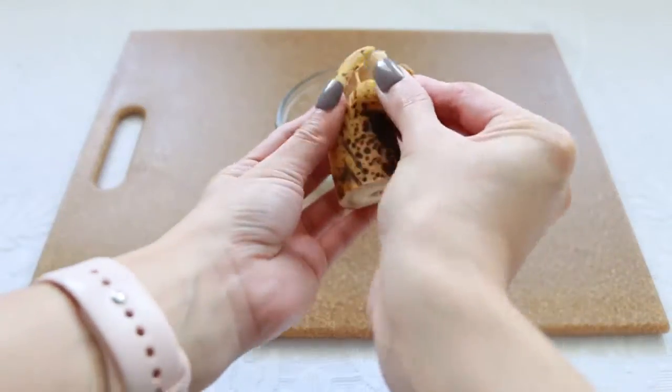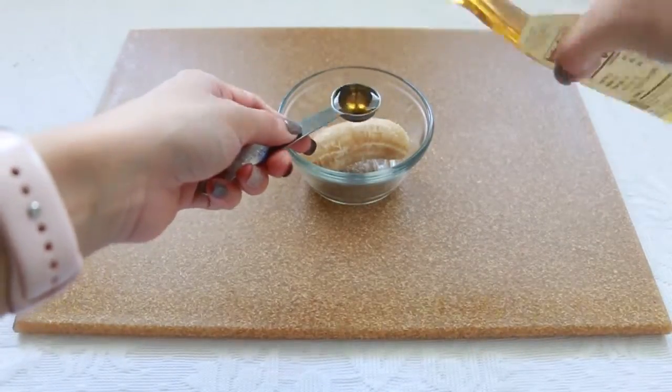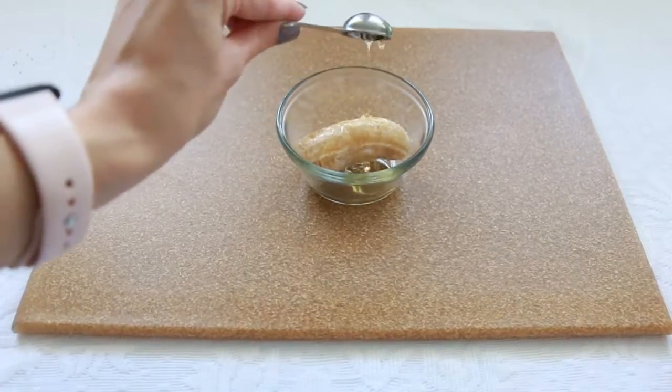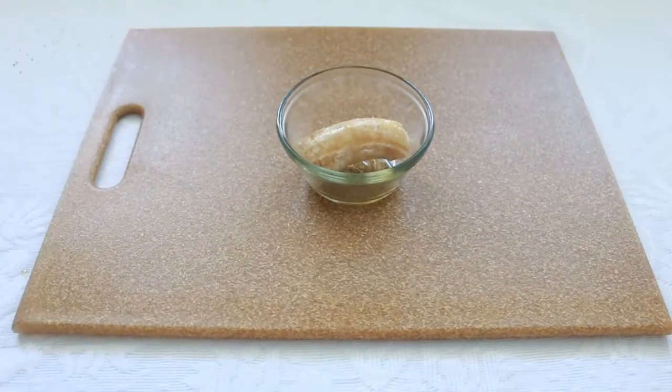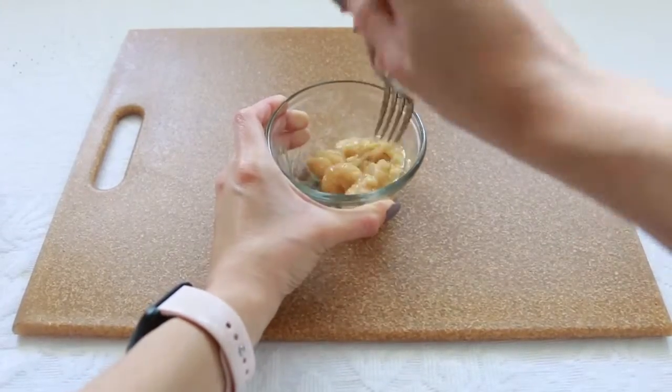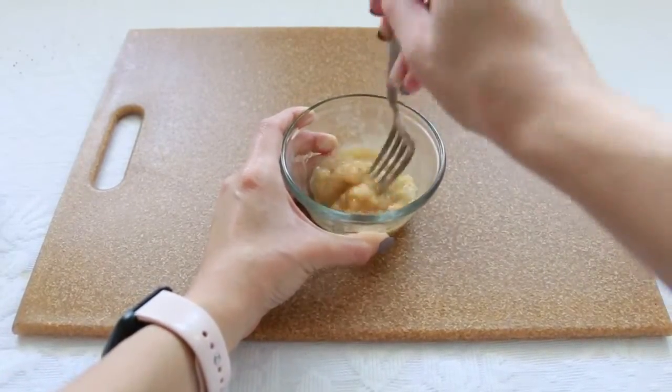The next hair mask is this one with bananas. I already made a video with five strange uses with banana in case you want to check it out. What I used was a ripe banana — I make sure it has spots, because if it doesn't have spots it doesn't have the same benefits. I also added about a tablespoon of almond oil. If you don't have almond oil, you can use coconut oil or olive oil, depending on what you have. And one tablespoon of agave. Just mix it up really well. The banana will help strengthen and nourish your hair and make your hair thicker. They also nourish your scalp and hair follicles and split ends, and the agave will give you moisture and shine to your hair.